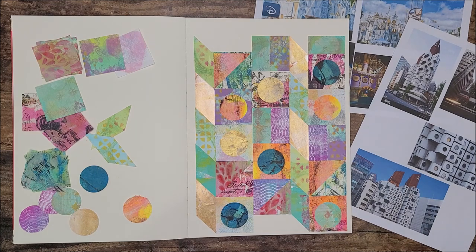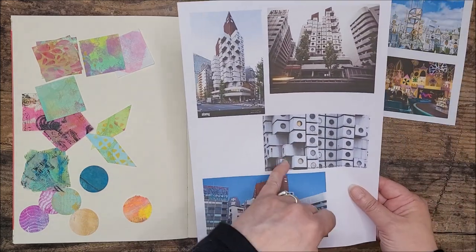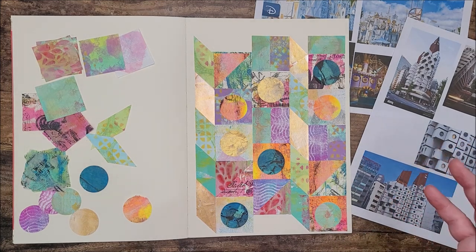What I want to do now is outline these particular shapes, just to define them in the way they are on the building. For that I'm going to take a black permanent marker pen and a ruler and go ahead and draw in all those lines.